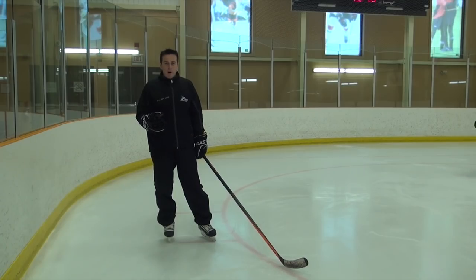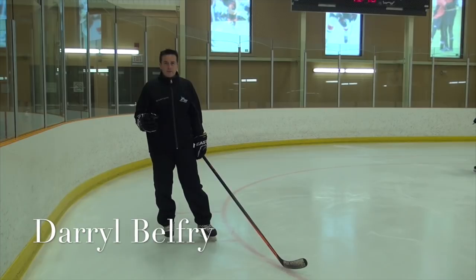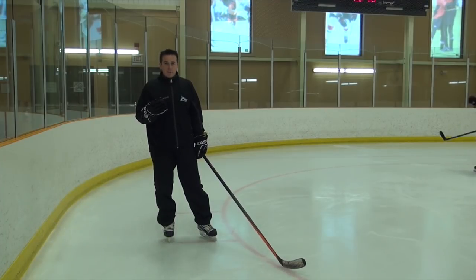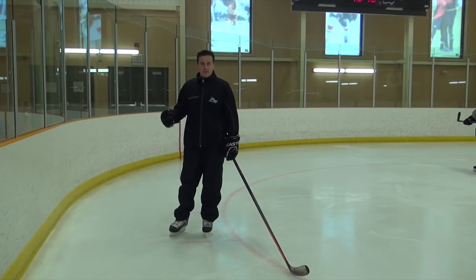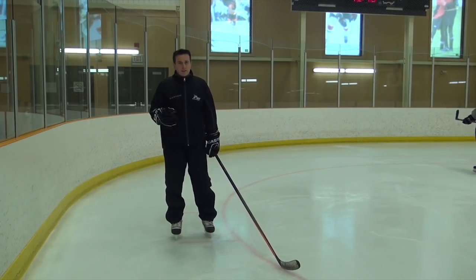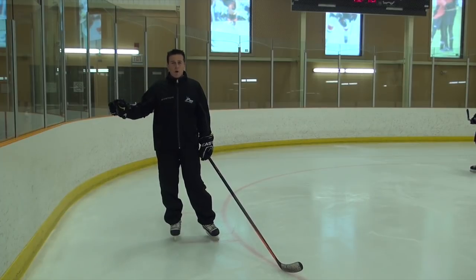When you're teaching someone body contact, we never see this, and it's probably the most important part about keeping kids safe: teaching them how to manipulate the person that's trying to check them and manipulate their feet. We always teach our kids to get up against the boards and take the contact against the boards, but I think that's only a small piece of taking body contact.